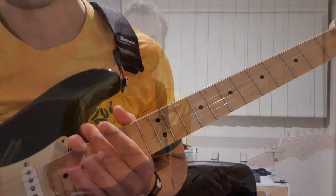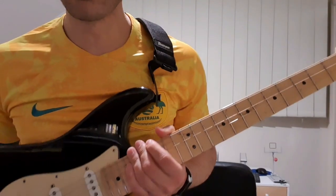So let me come a little bit closer and show you exactly what I was doing. Let's take a closer look at what I was playing for that melodic part there.